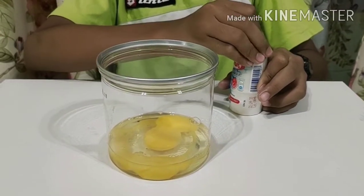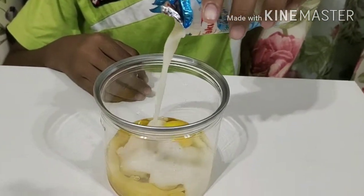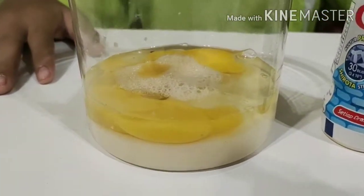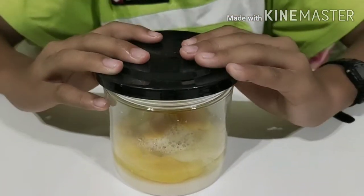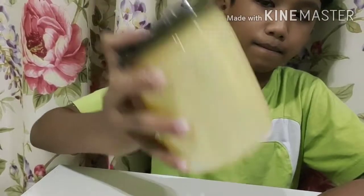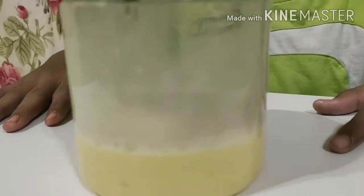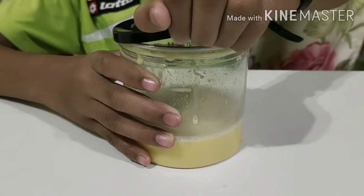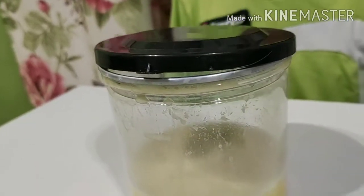Tuang sebotol susu kultur ke dalam bekas tersebut. Penutup bekas plastik perlu dilonggarkan agar gas-gas yang terhasil dapat keluar.